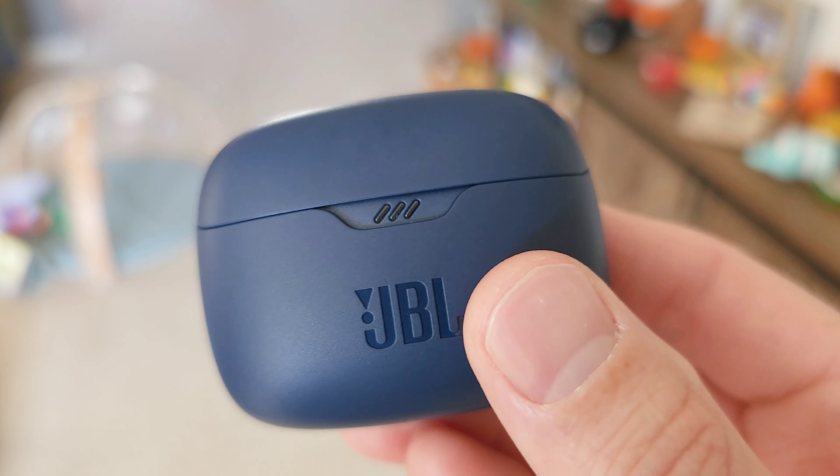That's the JBL Tune Buds — hopefully you enjoyed this video. If you did, hit that like button. If you want to join the family, hit that subscribe button. Every subscriber gives me a boost to make more videos. We've surpassed 8K and we're on the way to 10K — tell your friends and family. Thanks for watching each and every one of my videos. Catch you in the next one!